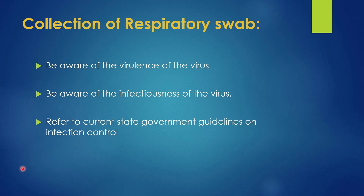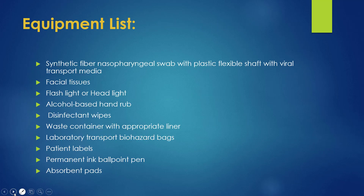The equipment needed for collecting the swab includes: nasopharyngeal swab with plastic flexible shaft and viral transport media, facial tissue, flashlight, alcohol-based hand rub, disinfectant wipes, containers, transport bag, patient label, permanent ink ballpoint pen, and absorbent pads.